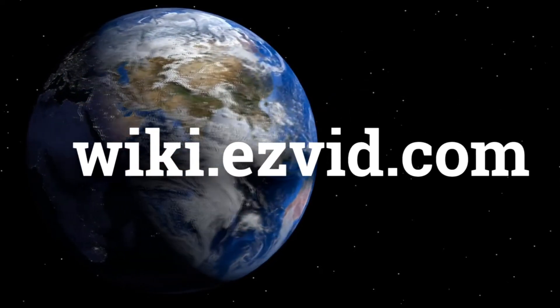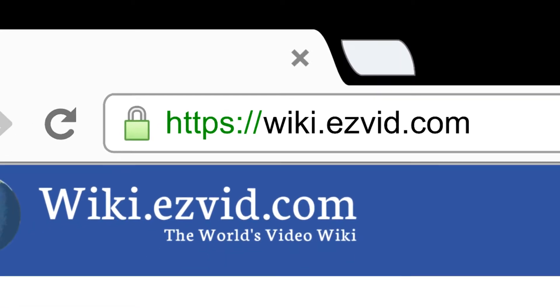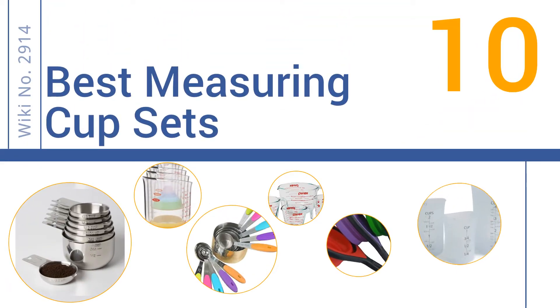wiki.easyvid.com. Search EasyVid Wiki before you decide. EasyVid presents the 10 best measuring cup sets. Let's get started with the list.